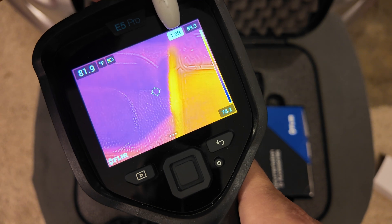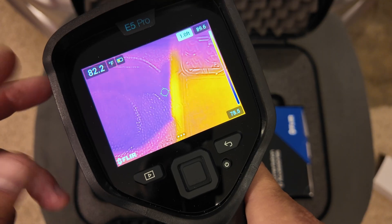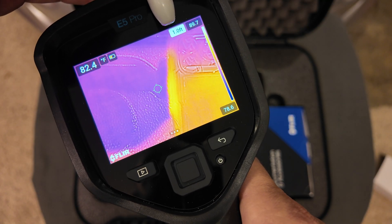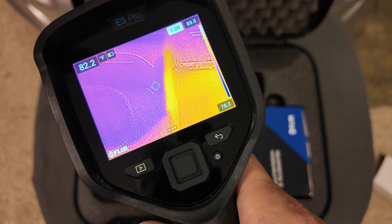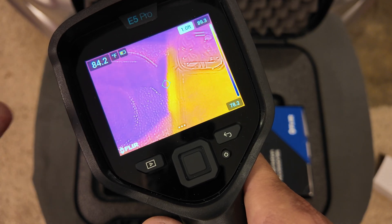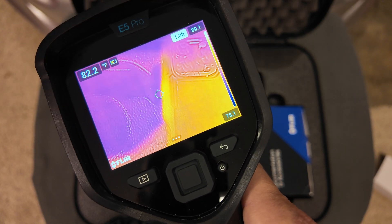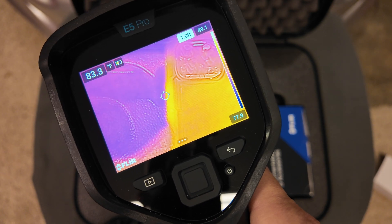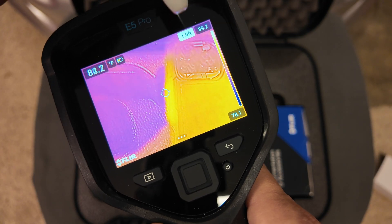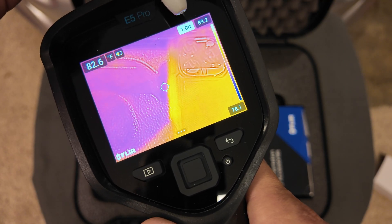This reading here is the distance you are from the object, used to line up the thermal image. This uses a technology called MSX, where camera images and thermal images are combined to determine how far away you are from your object. You can increase or decrease that distance so your thermal image lines up with the object through both the camera lens and the thermal lens. This is especially important when you have multiple breakers close together — it helps you tell exactly which one you're having a problem with.